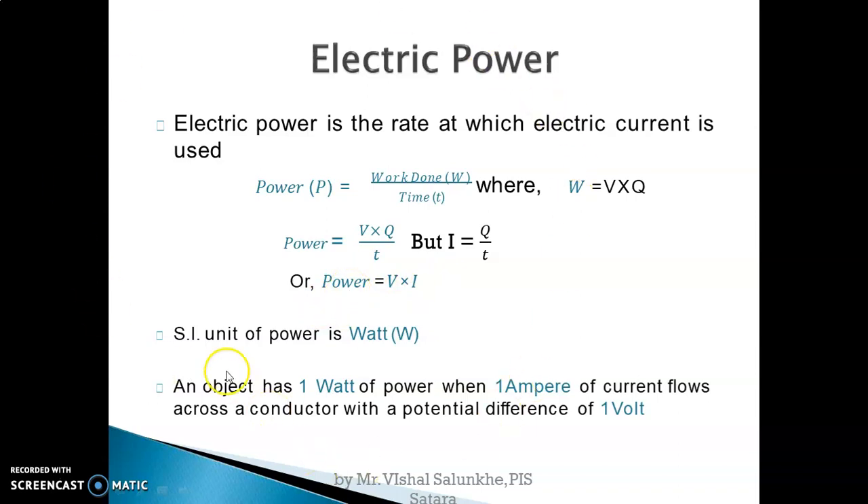So we have two definitions of electric power: first, it is the rate at which electrical energy is consumed; second, mathematically, power equals potential difference into current. The SI unit of power is Watt.